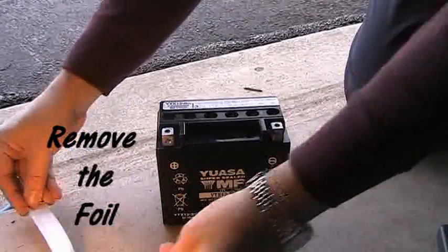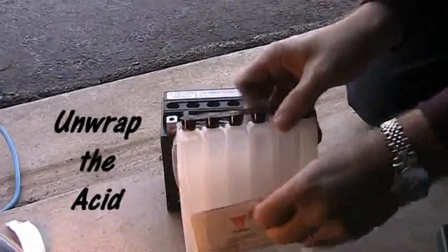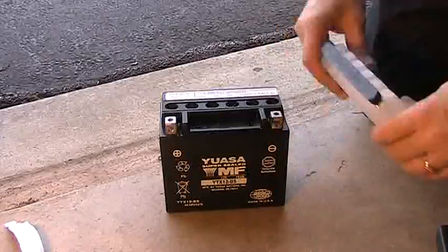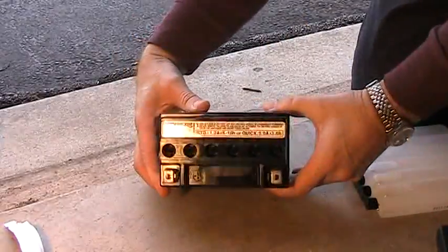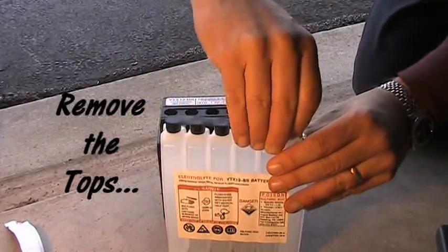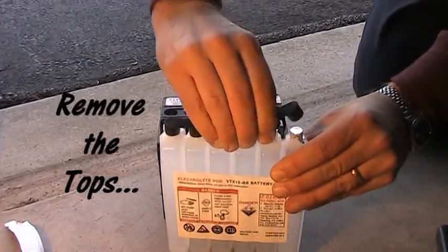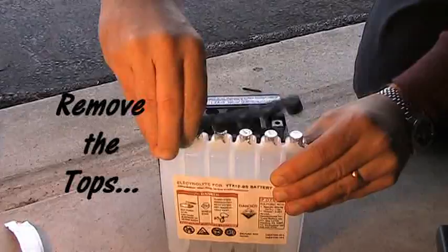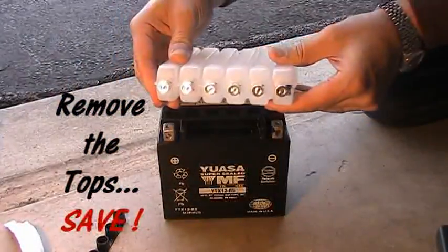After you take off that foil, inside you'll find six holes — these are where you're going to put the acid in. They're at an angle because it will pop the foil on top of the acid. That's the sulfuric acid you're going to use. Looking in there you can see the little raised angled pieces. Go ahead and remove the black piece, but make sure you save it because it goes back on top of the battery later. When you do that you'll expose just foil coverings on top of all the little tubes.